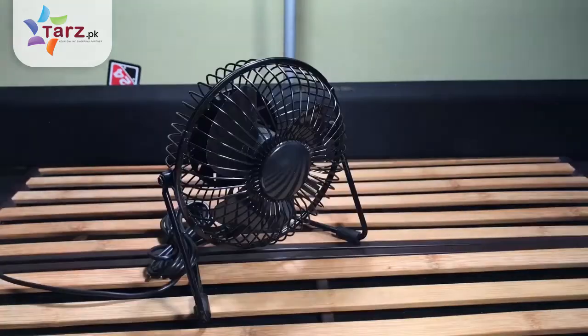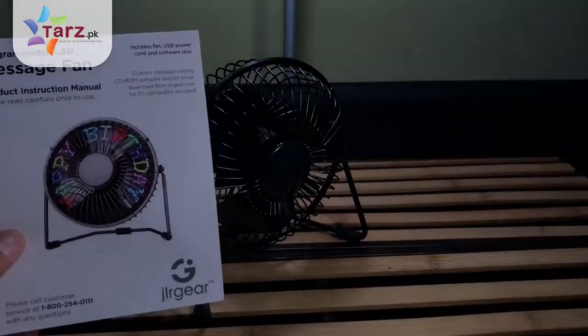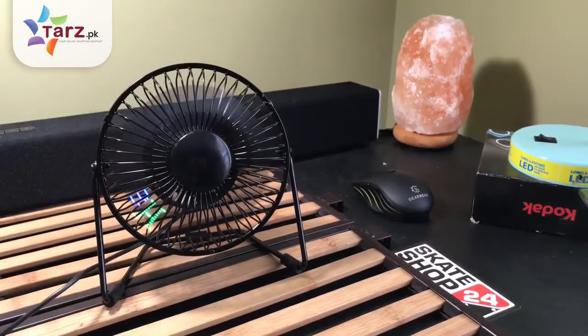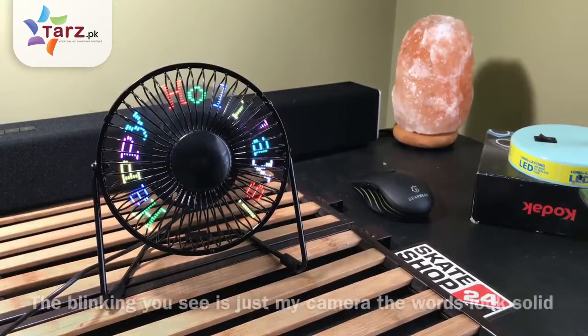The fan is all black with a metal body and some rubber grips on the bottom. It also comes with a user manual and the software disk to make custom messages. Here are some examples of the custom messages you can create. The fan is powered via a USB port.